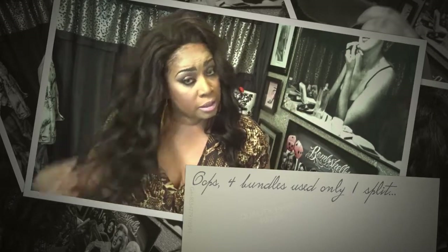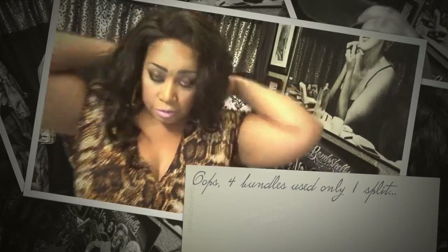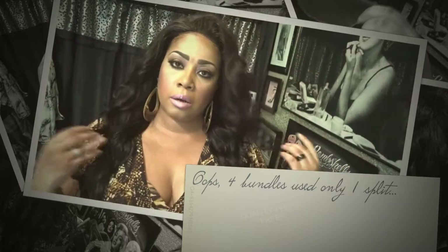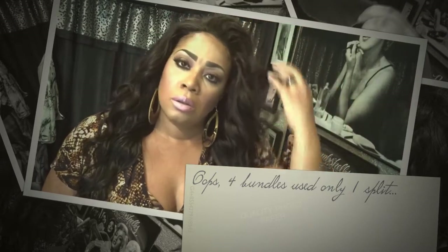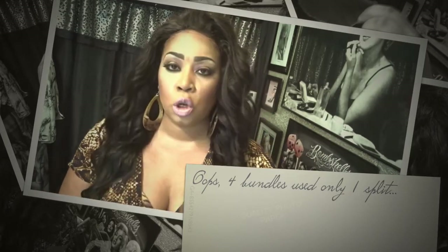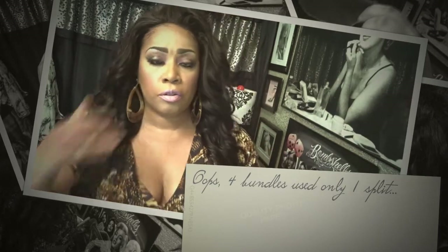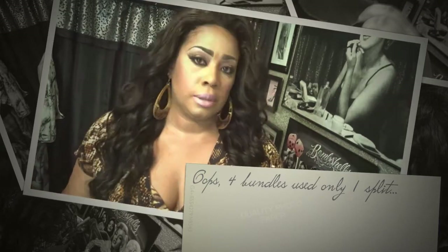Back to this hair — it's super soft. I'm five-six and here's where it hits, right at my back. I highly recommend it, so hopefully you guys can go check this out on Amazon. These are three bundles of 20-inch and an 18-inch closure — I'm about 90% sure that's correct, but I'll have the exact details in the description below.